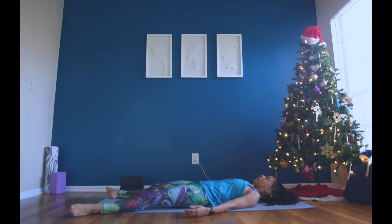Get heavy, find total relaxation. Release your muscles, your jaw, your mind — stillness. A moment of stillness in your body.